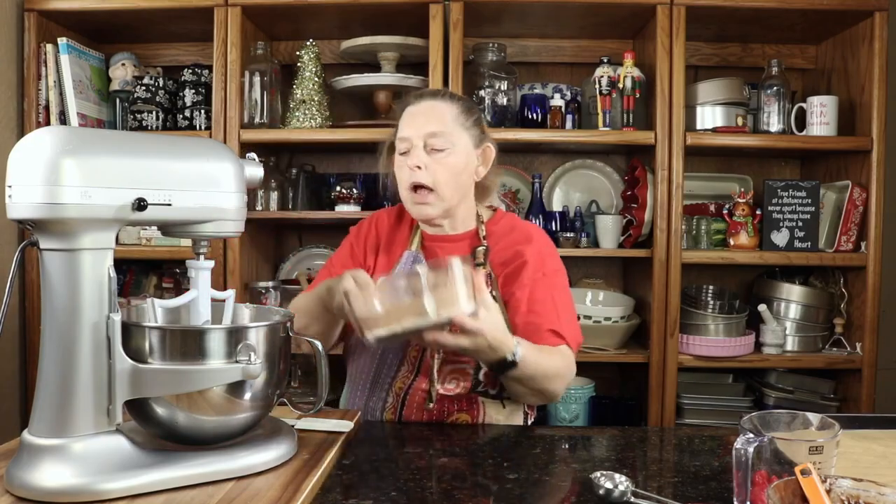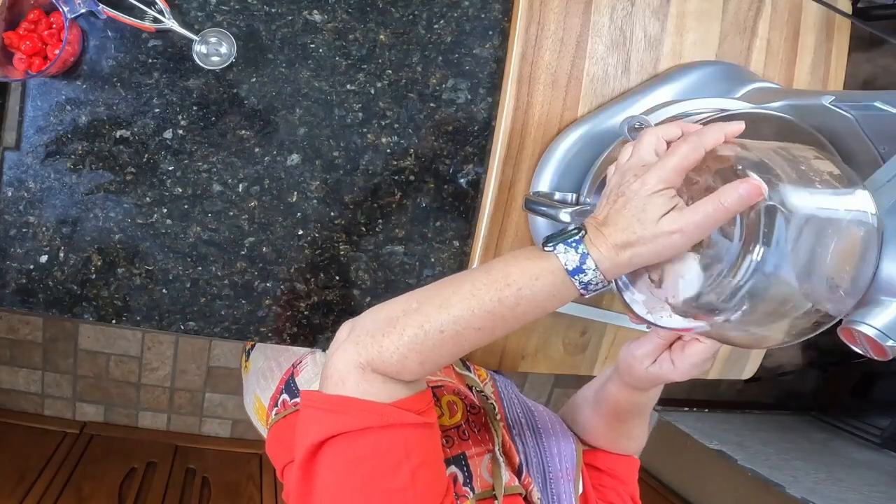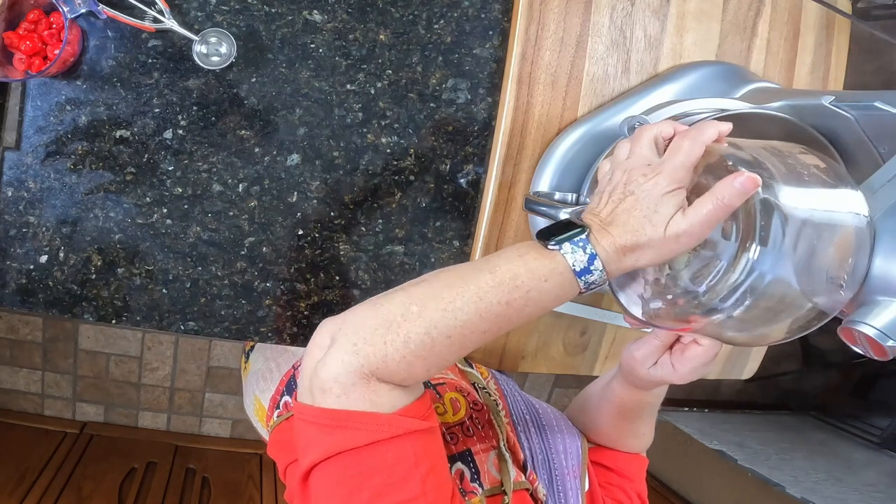I'm going to add in our dry ingredients, which is cocoa powder, flour, salt, baking soda, and baking powder.